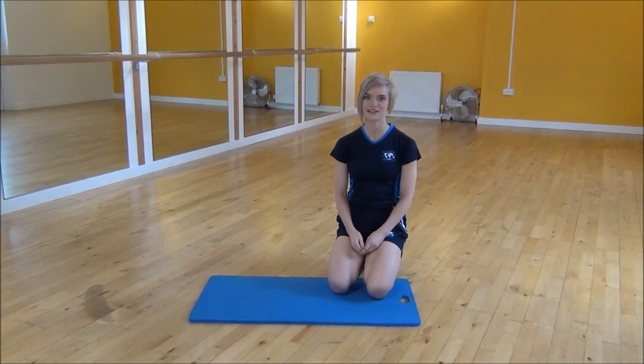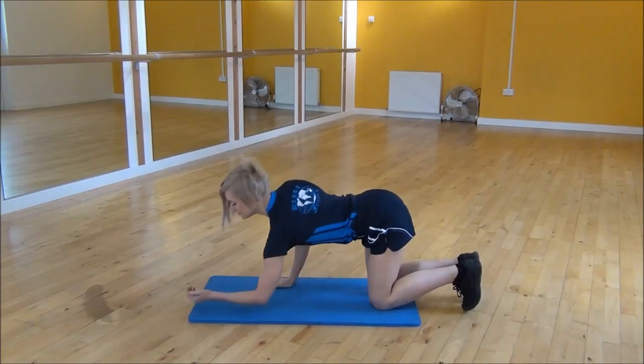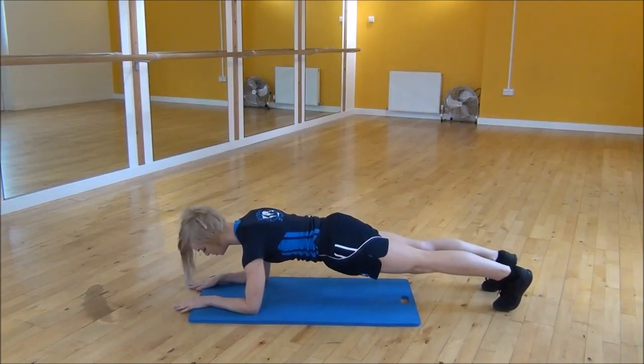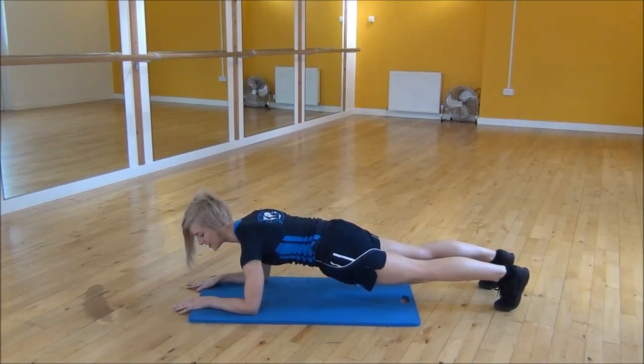Okay everyone, the next exercise I want to do is plank. So to start off, we're going to go onto our forearms. You want to make sure that your shoulder is over your elbow, and then you're on your toes. The most important part here is that your core is engaged, so you want to tilt your hips slightly up, which prevents your back from arching. And you're just going to hold with your legs at hip width apart, and you hold for as long as you can.